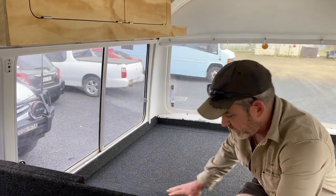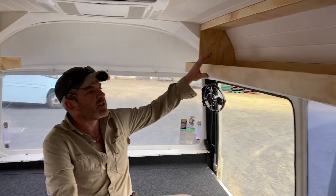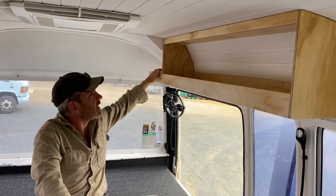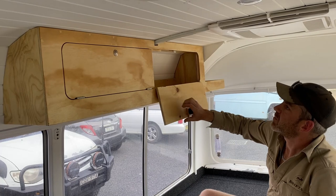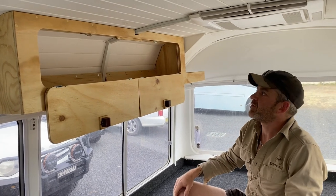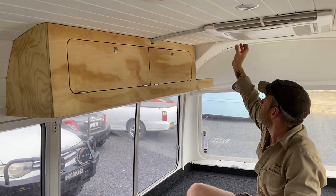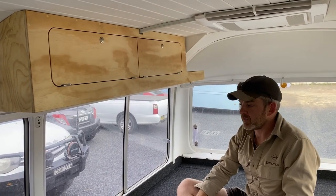Back to the double bed area — we've got a couple of overhead cupboards here. This one is open-faced with a shelf and no doors; just an open shelf area on the back. On the other side it's similar, with the shelf area on the back and two doors which close off for a different look. These overhead units are all contoured into the shape of the bus — quite complicated to build, especially working around roof features and cables, but they came up really nice.